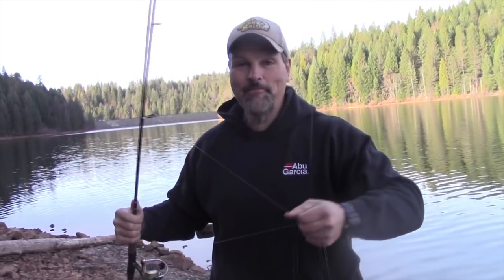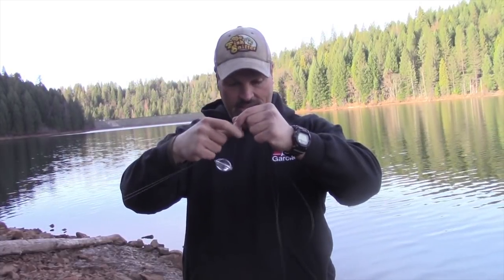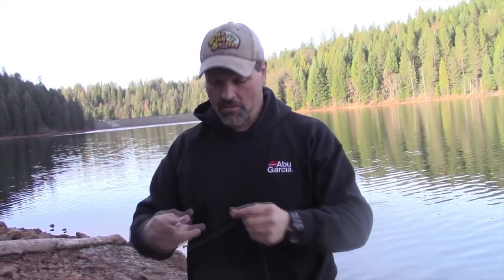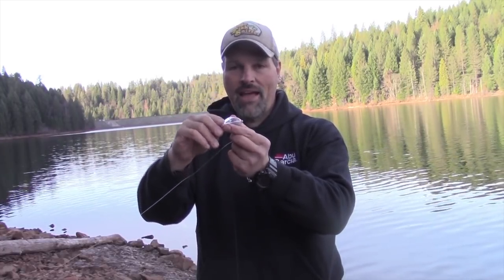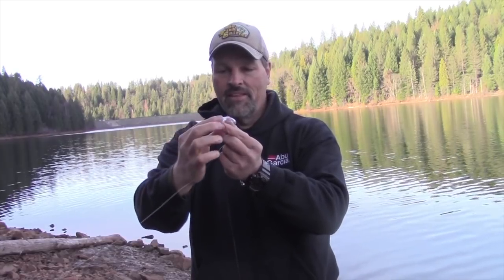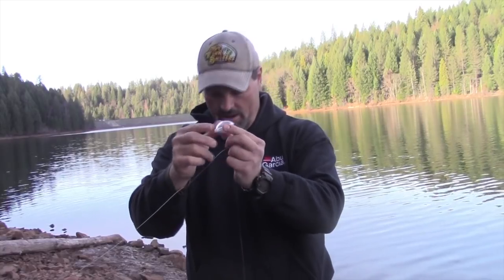So let's look at the end of this rig. What I'm throwing is a casting bubble teamed with a fly. The bubbles look like this — it's just a clear egg-shaped plastic bubble and it has a plastic spike in the center of it that you can move in and out, but you can't actually remove it from the bobber.